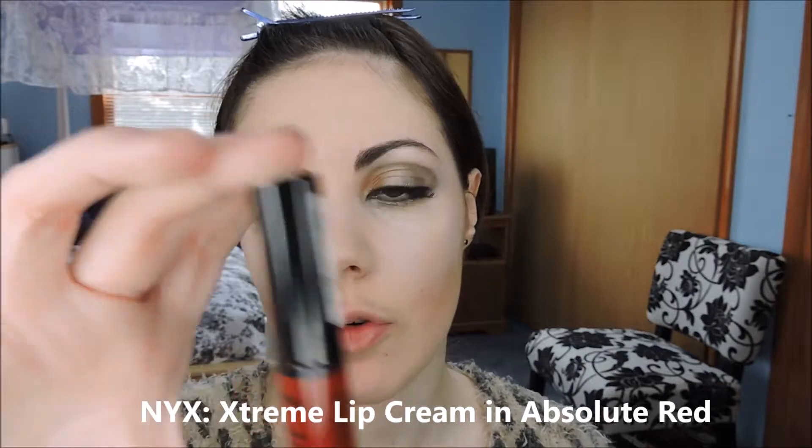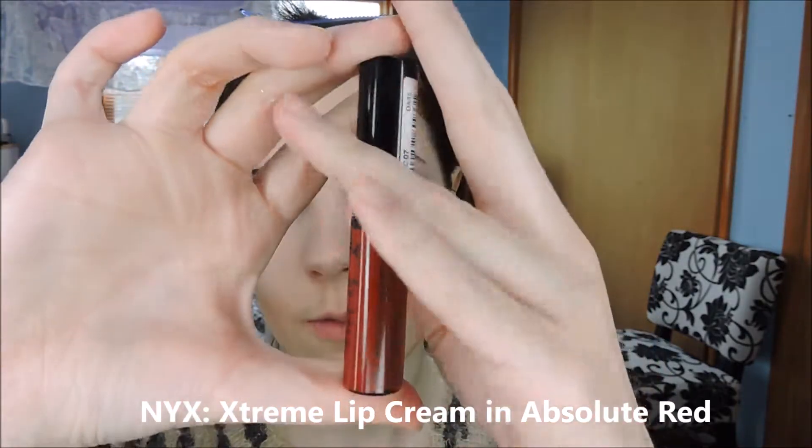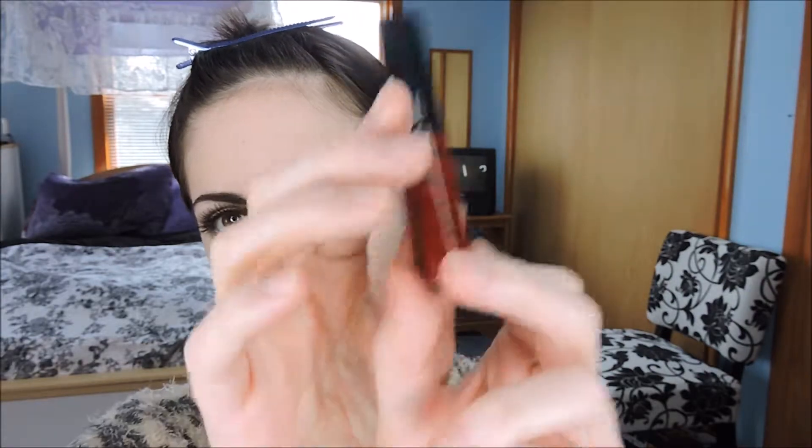For Esme's lipstick I'm going to take this shade from NYX — it's an Extreme Shine Lip Cream in Absolute Red.